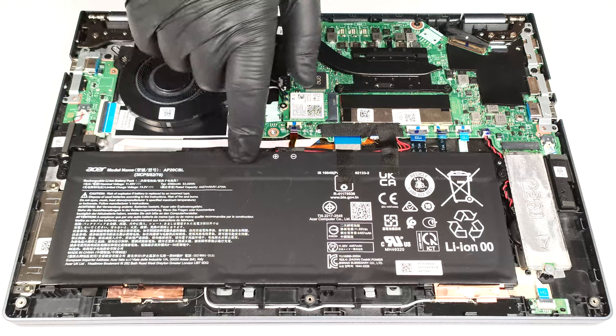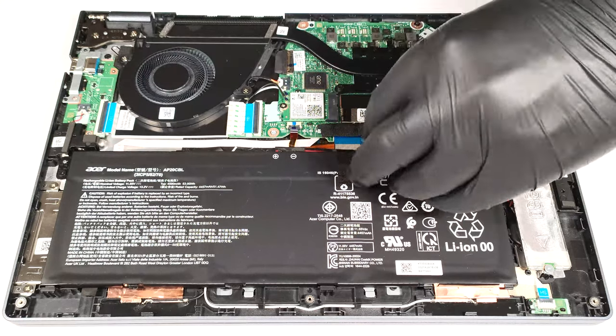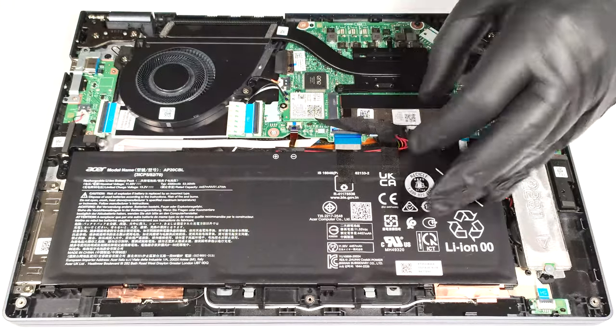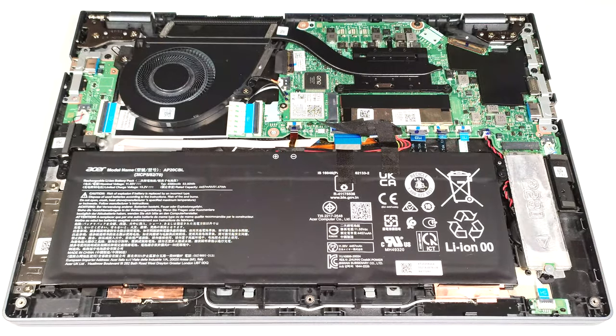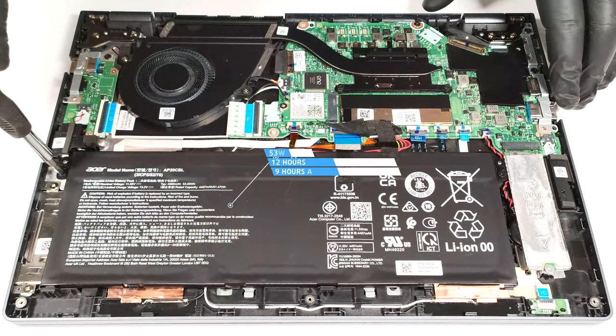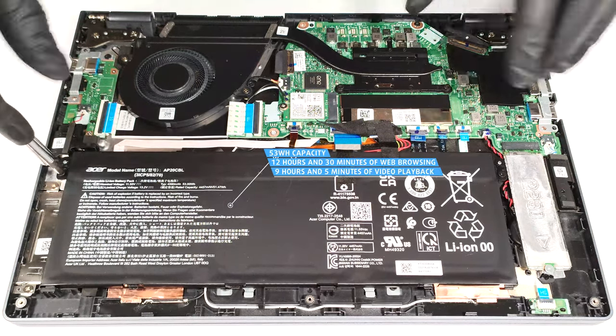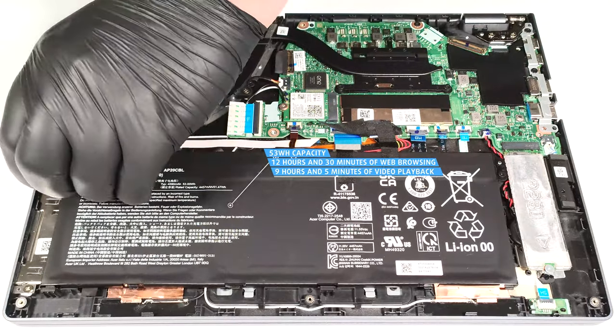The battery is a 53 watt-hour variant. If you want to take it out, pull out the connector from the motherboard and undo the two Phillips head screws that are holding the unit to the chassis. The capacity is enough for 12 hours and 30 minutes of web browsing or 9 hours and 5 minutes of video playback.